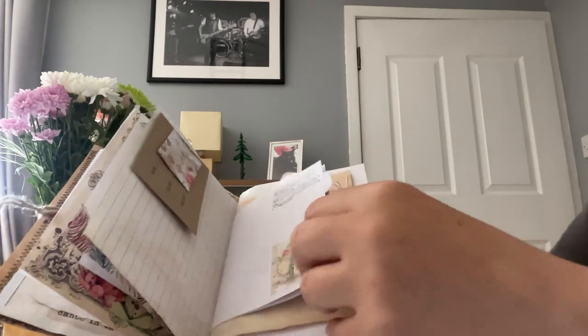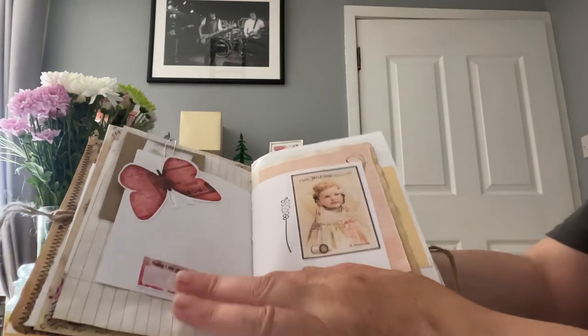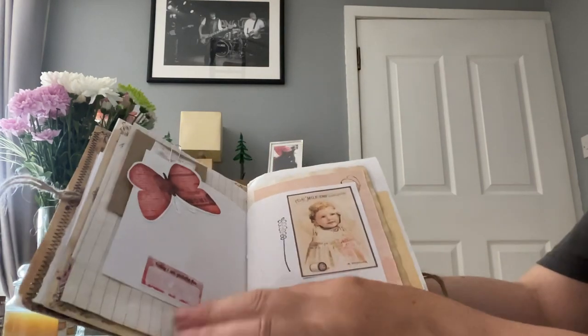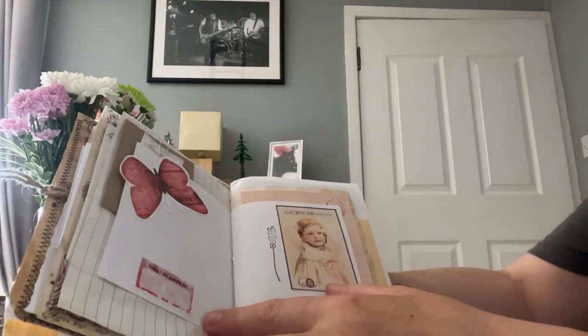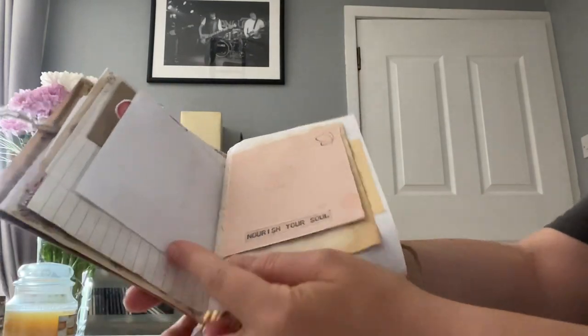There's a little bit of stamping up the top on this one. Then this one says 'Here today I am grateful for' and you could write something in there. There's a little pretty girl and a bit of stamping - 'Nourish Your Soul.'